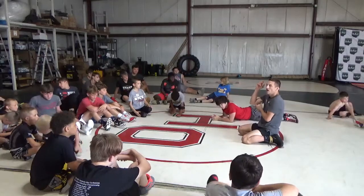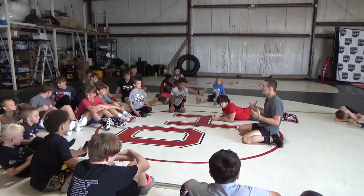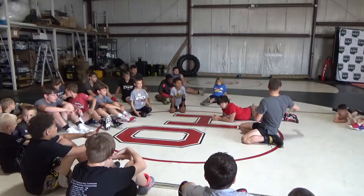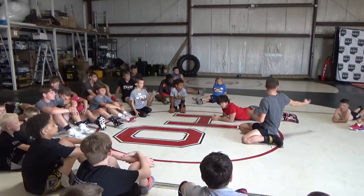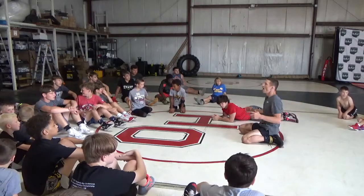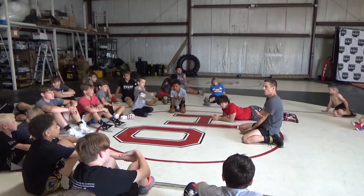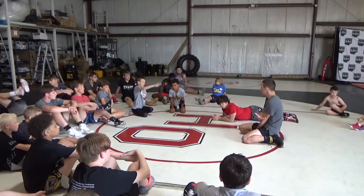I have my leg in, he's flat. Kind of home base for me is figure four. Hey guys, I think you should be flat. Sit up, sit up. Home base for me is figure four. Figure four is when I'm able to make a what with my legs? A four, right?